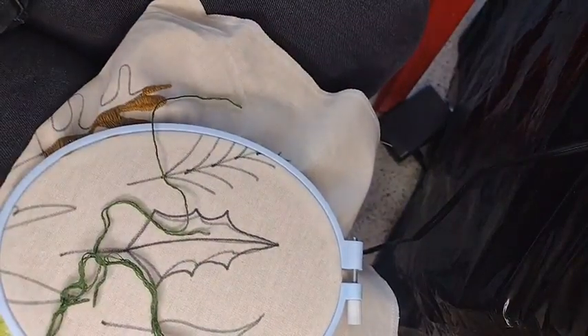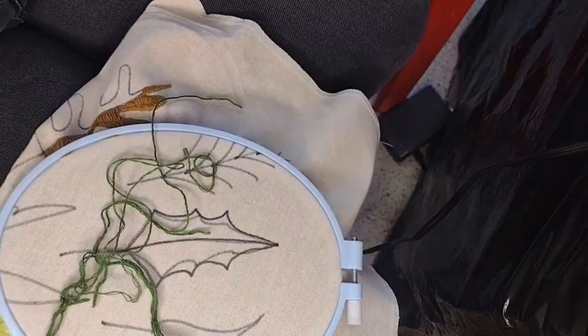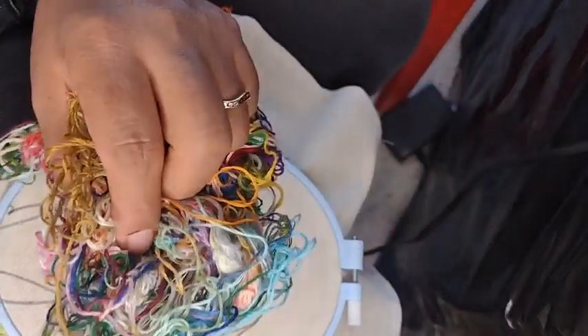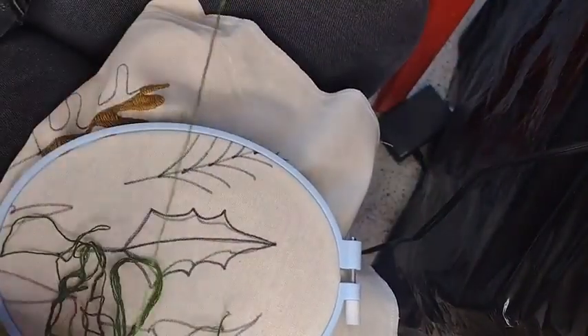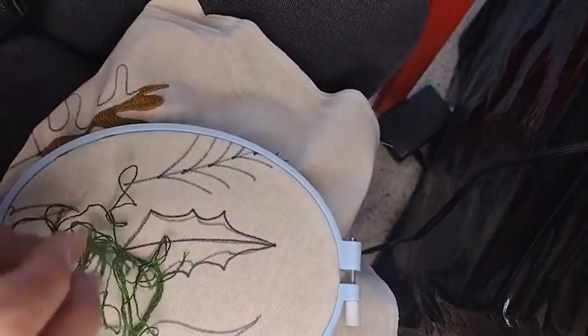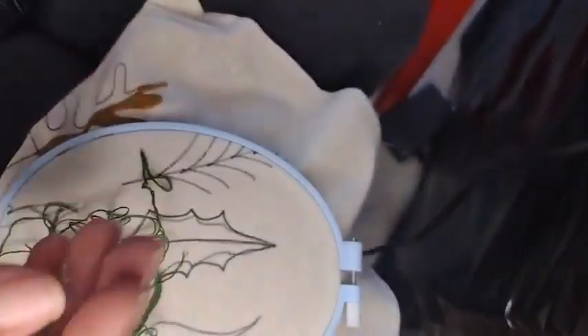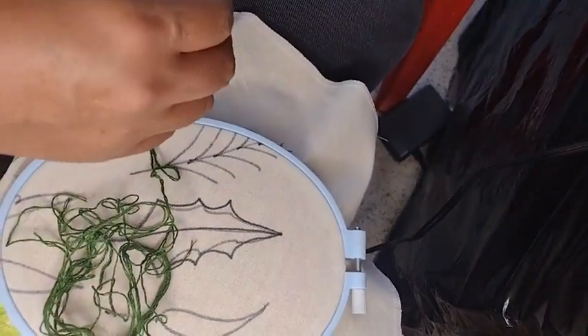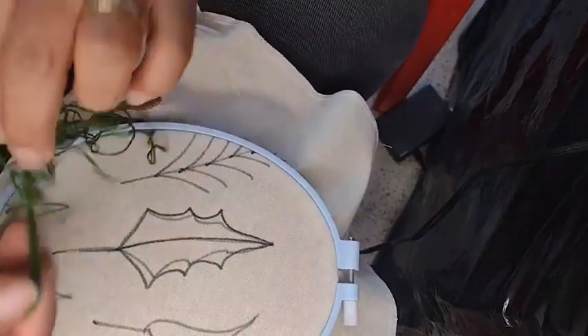I'm going to use this thread color. I have little pieces here and I'm going to use them. You know I have my collection of thread scraps — these are the leftover bits I keep when I start a new skein. I never throw them away, I save them. This green is color number 47 in our color range.